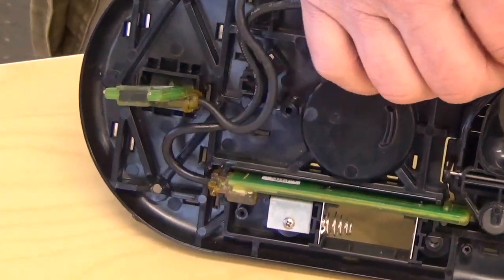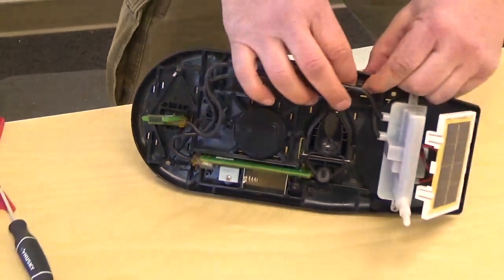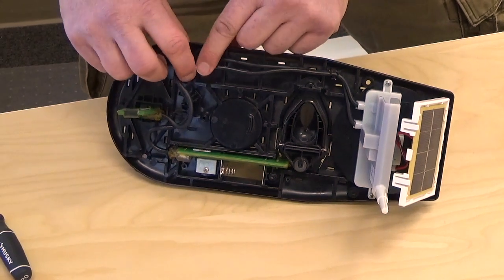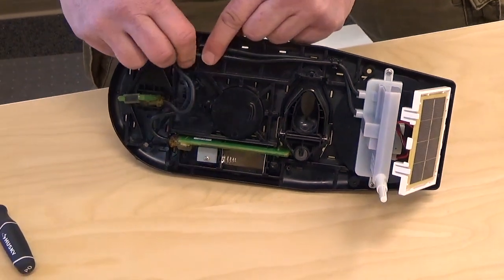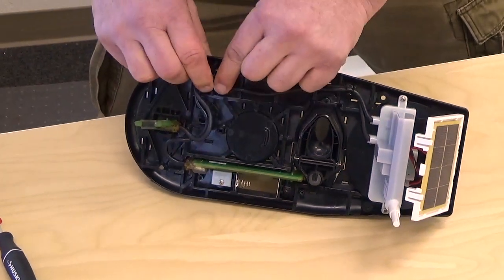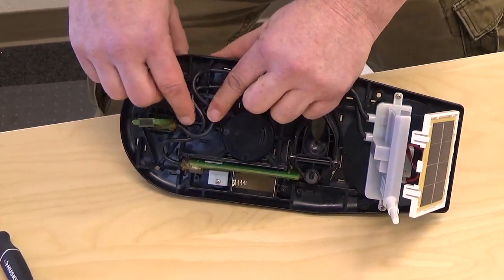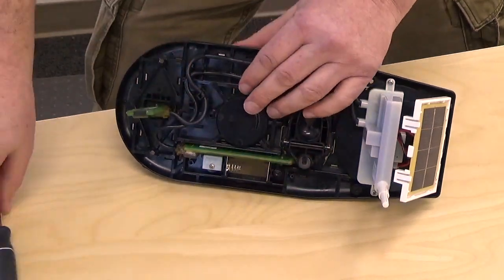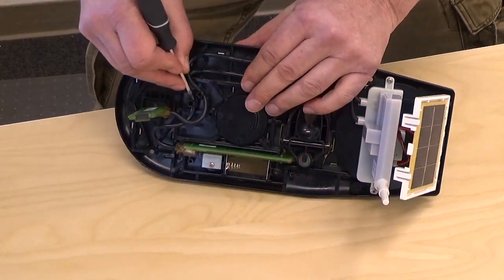Now the wires — on top of each other for the first, side-by-side for the other. It doesn't matter which one goes first. Then the two side posts. And if your fingers can't get in there, you can just gently push it in with a screwdriver.